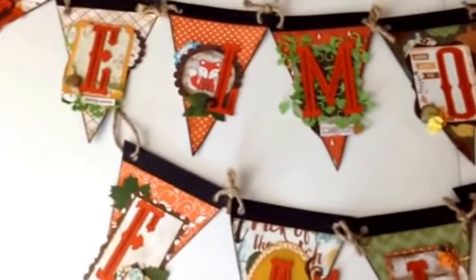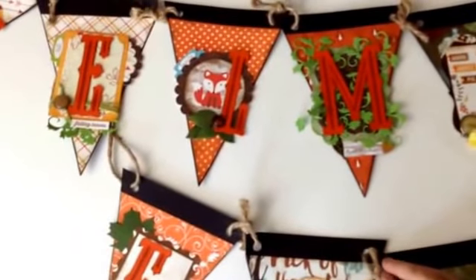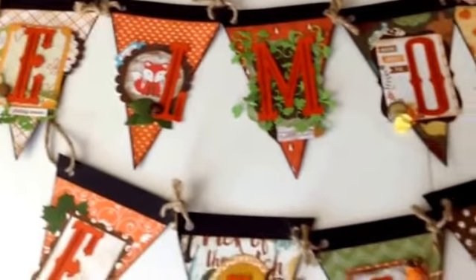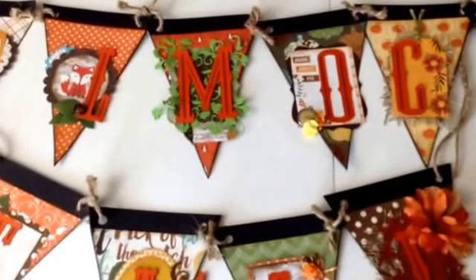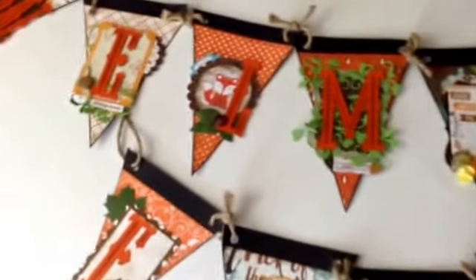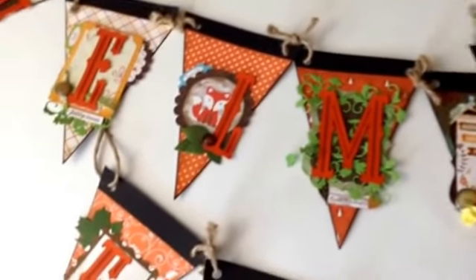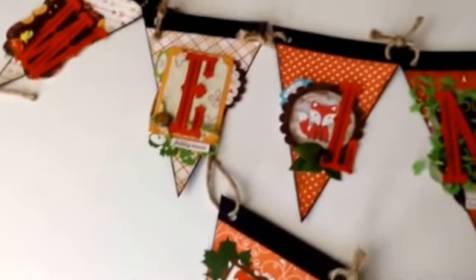I wanted it to be a little on the rustic side, which is why I used this twine — it's a very thick one and I was very happy with it. Unfortunately I made it too late to use on my wall this year, but I'll be putting it in with the rest of my fall decorations so I can use it next year.